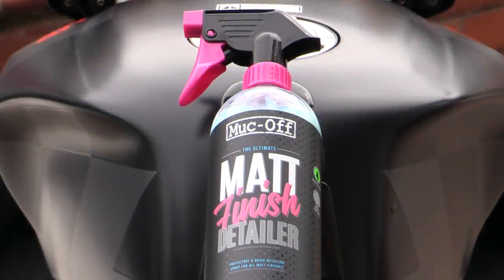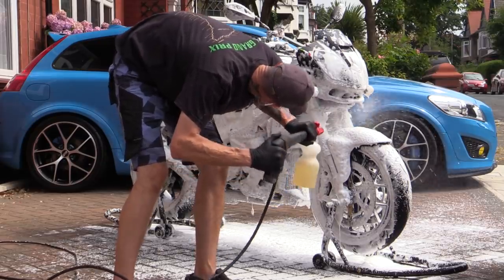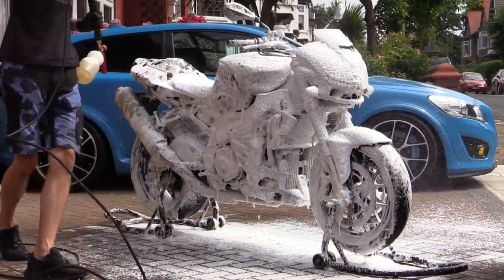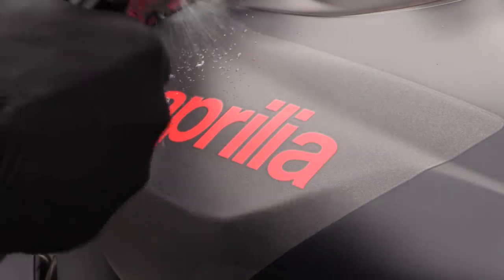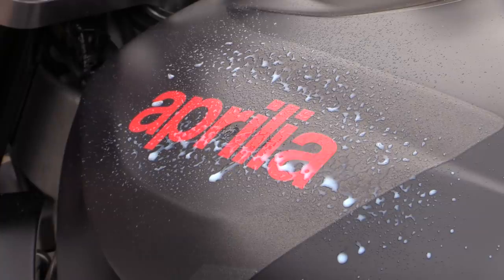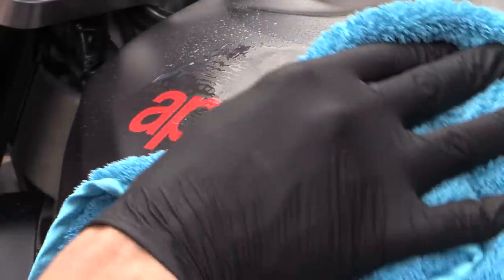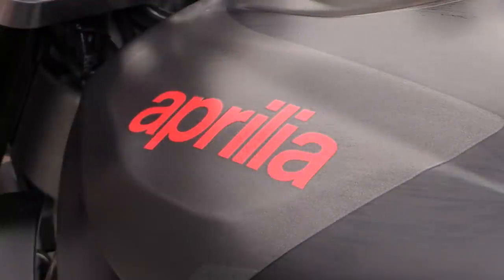Once fully cleaned, it's important to periodically maintain the bike to prevent it from regressing back. Depending on how dirty you let it get, you can re-foam, soak, and pre-clean then two-bucket wash, or simply spritz over with a suitable detail spray to remove light dirt, dust, fingerprints, and smears. If you keep on top of it you shouldn't need to do any heavy degreasing or wheel cleaning for quite some time.